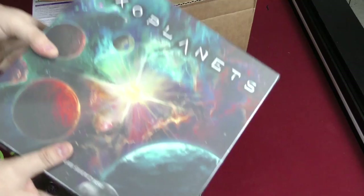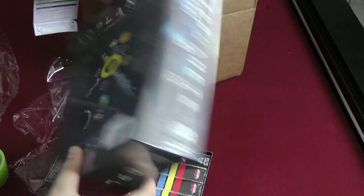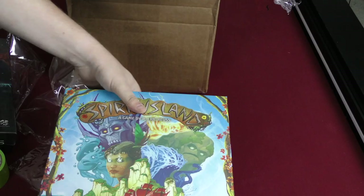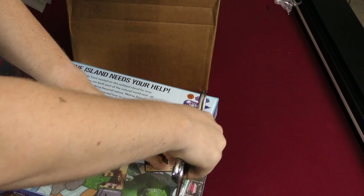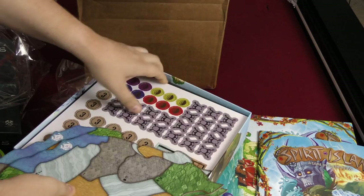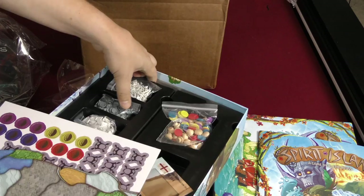We'll check those out. Then we have Exoplanets — that's a good game, I played it before from the original publisher, but this box is way better. And then this one I'm really pumped about: Spirit Island. The cover itself is fantastic. Let's see what's inside the box briefly. Great rulebook. There are plastic pieces — wait, is there stuff underneath there too? Really excited about this game.